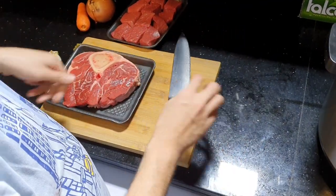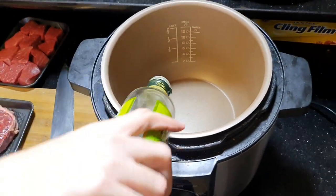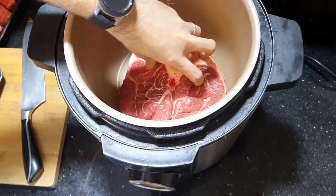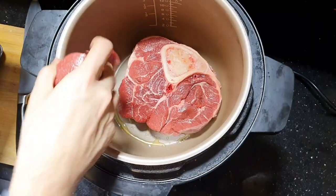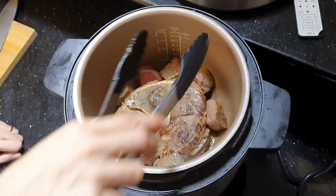I will start by searing the meat in this pressure cooker with a little bit of oil. Now we are ready to add the stuff.